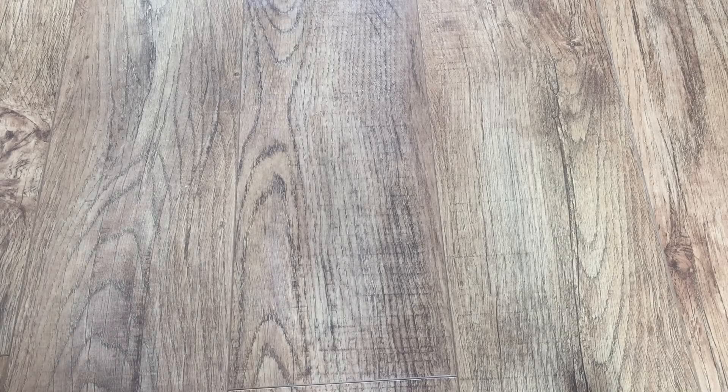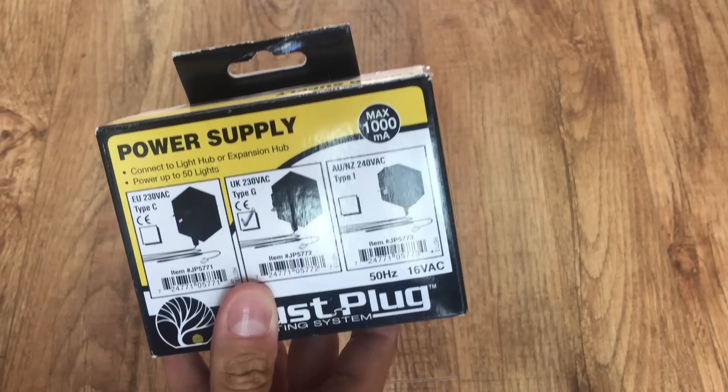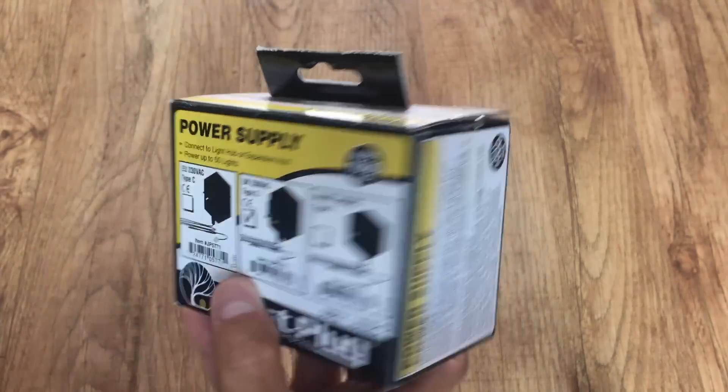Because of that, I wished I'd planned it a bit better and integrated it more. So this time with the Shed Valley Railway layout, that's exactly what I'm going to do — planning ahead. That is why I'm looking at this JustPlug system now, because it should make things a lot simpler. Let's start with the power supply, which is around 20 pounds.